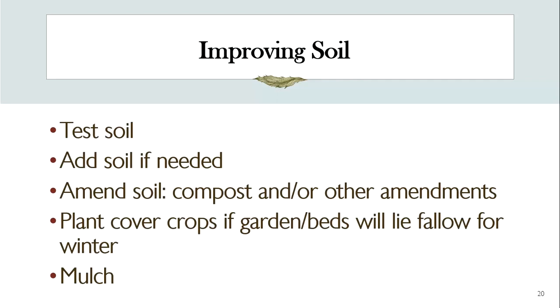Most raised beds will need to have soil added — soil can get compacted. I do add soil if needed, but I always amend with compost. Compost and soil are my two favorite things to talk about in the garden. I add compost, and planting cover crops is done to improve your soil — if you have beds that are going to lie fallow, planting cover crops will make a huge difference in next year's production. And then of course, mulching: mulch not only keeps the soil and plants moist, it eventually breaks down and adds nutrients.